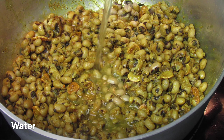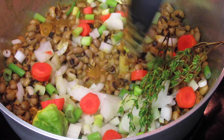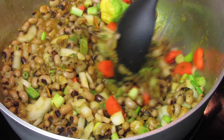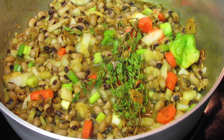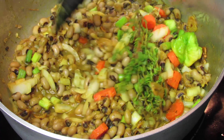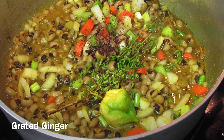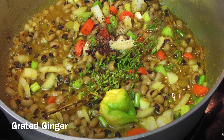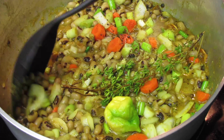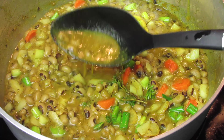The black-eyed peas will soak up most of the moisture, so to replace that — and especially for those who love a gravy — you can add some water with a little bit of oil. The spice blend in this curry powder is so flavorful and concentrated that I'm going to allow this to simmer down for about eight minutes before adding any additional seasonings if needed, over a medium heat.